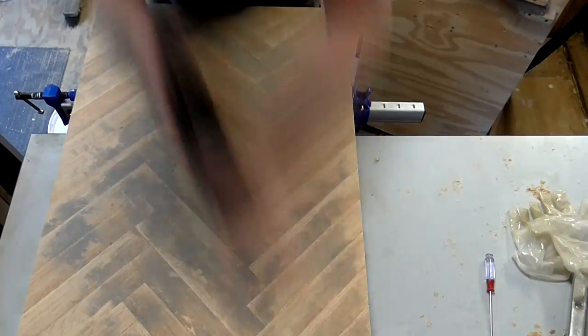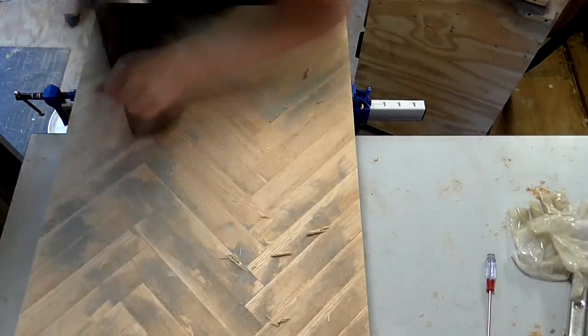I used an old hand plane to clean off the worst of the glue. I was fully prepared to have to sharpen the blade again after this.